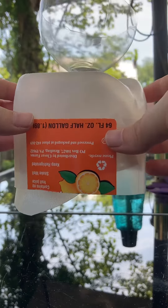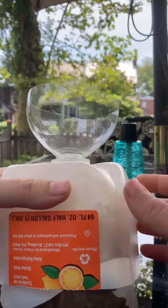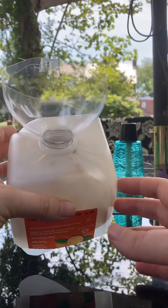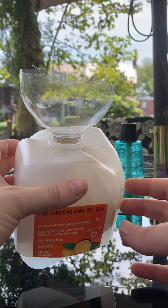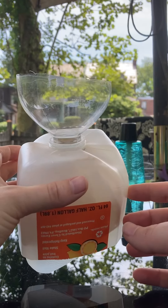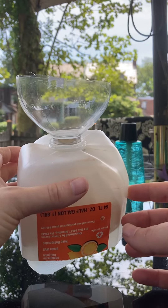The last step is just to take a zip tie and put your bag on and zip tie it tightly to the smaller spout, and then you've got yourself a pretty bug-proof trap. Also make sure that your netting goes all the way around the base of the tree, so measure the part of the tree that you want the netting to go around.